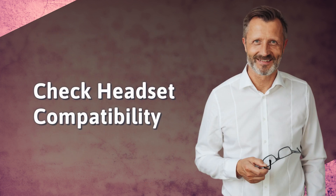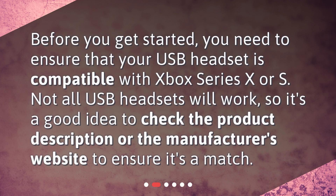Check headset compatibility. Before you get started, you need to ensure that your USB headset is compatible with Xbox Series X or S. Not all USB headsets will work, so it's a good idea to check the product description or the manufacturer's website to ensure it's a match.